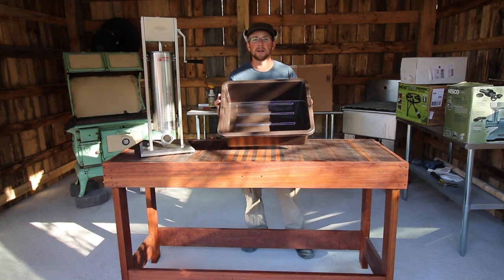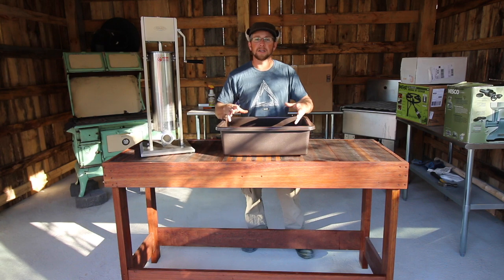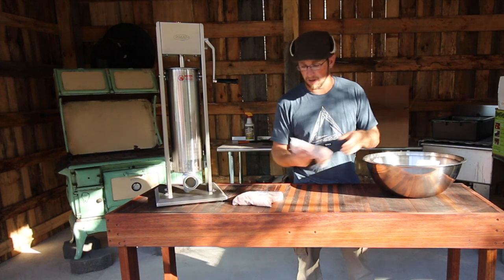We have a nice commercial grade plastic tub to let our bacon sit in while it's curing. We have plenty of salt — we've got sea salt, and you can also use kosher salt.